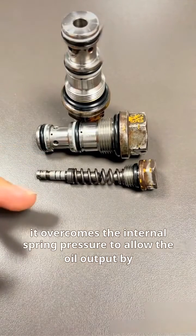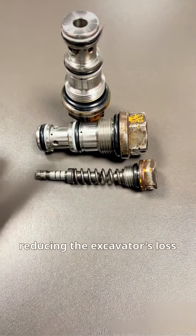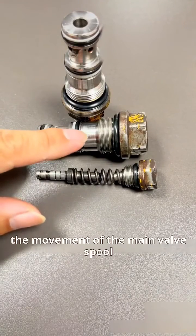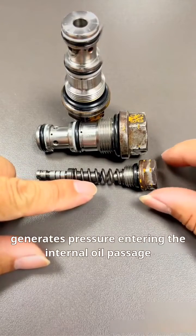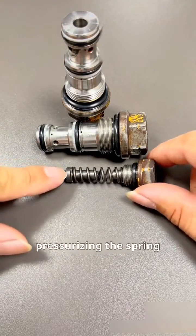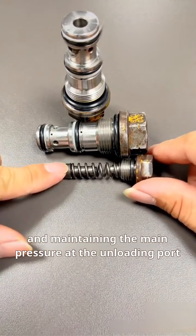This allows the oil output by the main pump to flow back into the return oil path, reducing the excavator's loss. When the operating handle moves, the movement of the main valve spool generates pressure entering the internal oil passage, pressurizing the spring, closing the valve spool, and maintaining the main pressure at the unloading port.